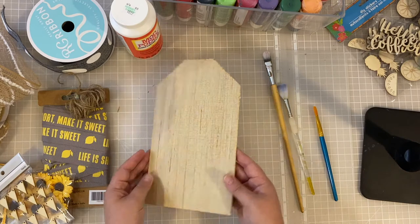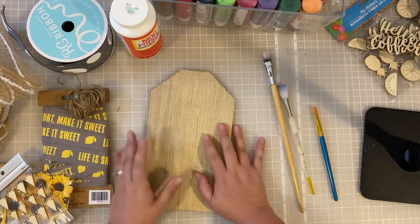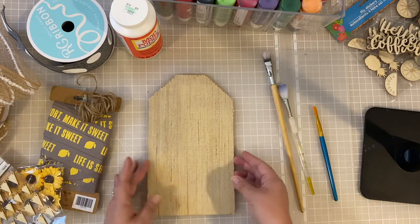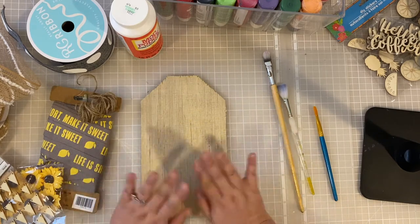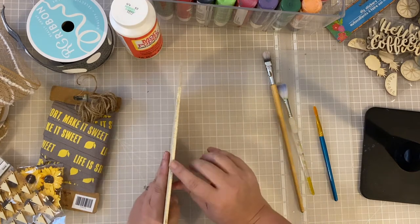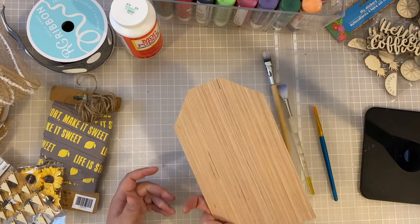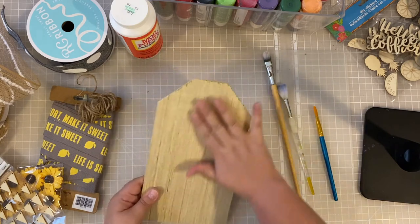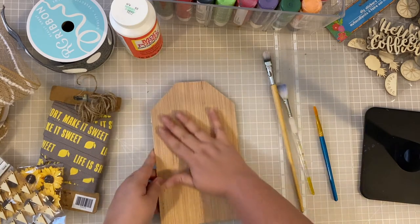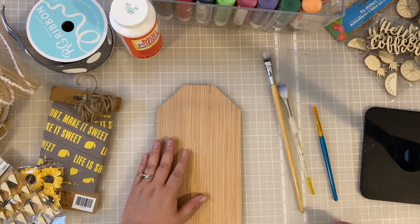You're going to need a surface that you're actually going to be working on. This is a scrap piece of wood that I had — it was just cut into this tag shape. But you can certainly do a rectangle or anything you have lying around. This is one quarter inch plywood, just a scrap piece. This is the smoother side, so I'll probably be working with this side.